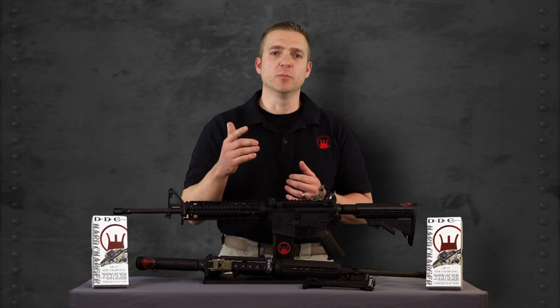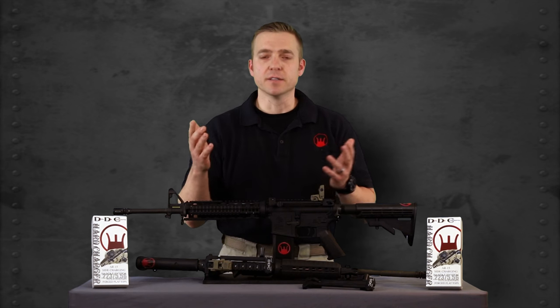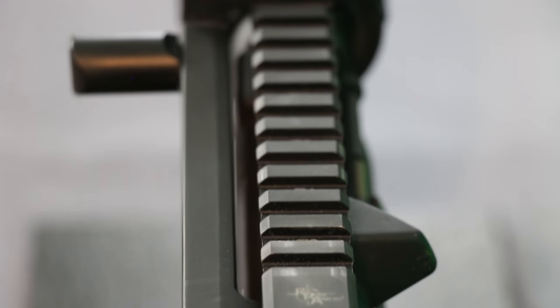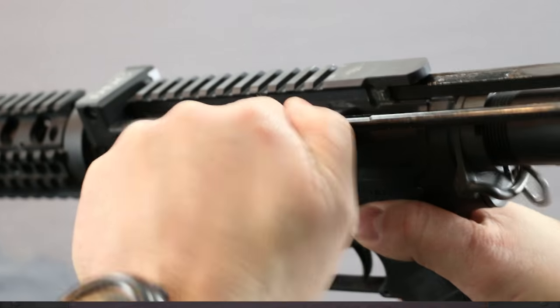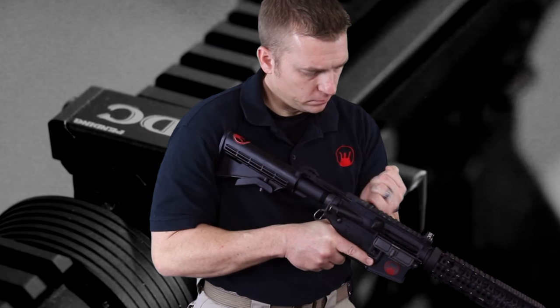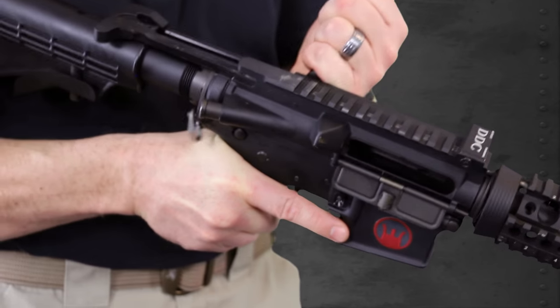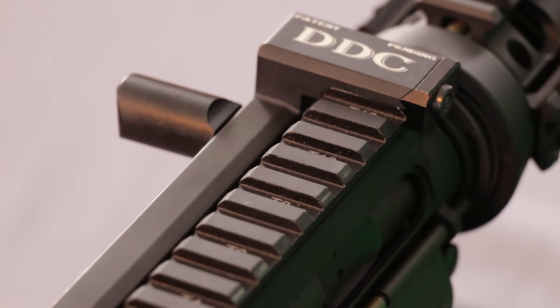But cost can be quite significant, and you may even have to rebuild your rifle or machine out part of it to get a side charger. The Devil Dog Concepts patent-pending side charging handle system — the Hard Charger — no longer will you have to rebuild your rifle or buy new to have the side charging capability. The Hard Charger is a side charging handle system that mounts to the Picatinny rail of any standard flat top forged AR-15 M16 type rifle and replaces the existing charging handle, turning your rifle into a side charger.